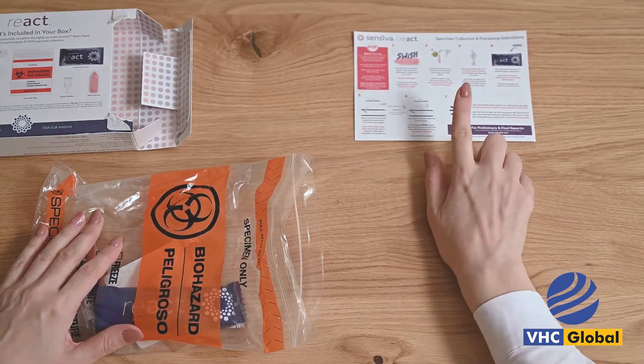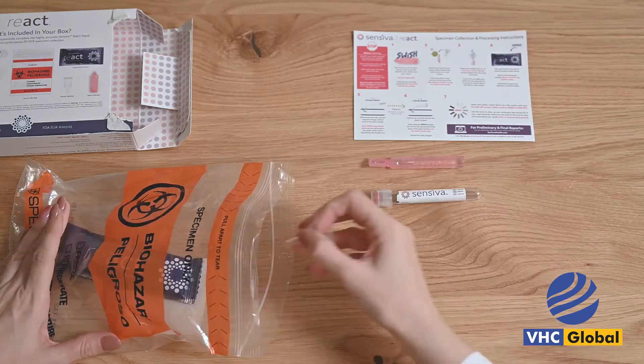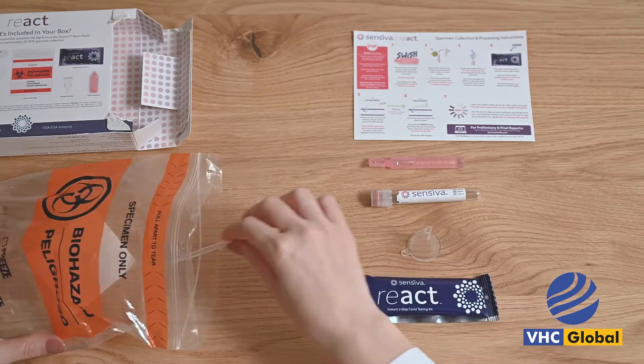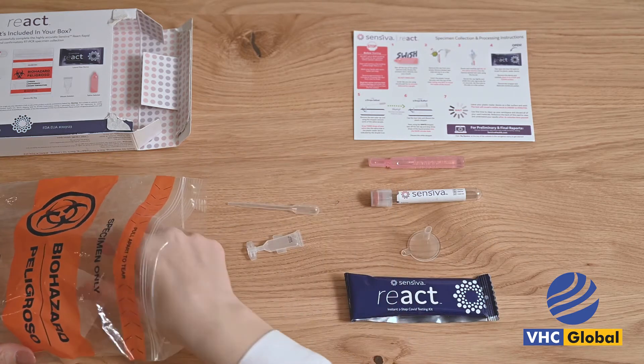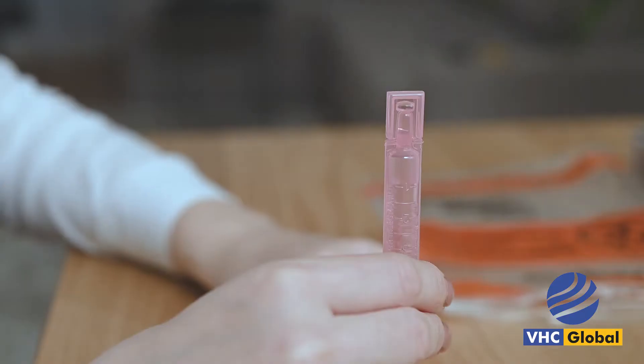Read the instructions in the bag before you start. Before starting, do not eat or drink anything except water for 30 plus minutes before sample collection. Clean and sanitize a flat working surface larger than 2 foot by 2 foot. Wash your hands with warm water and soap.